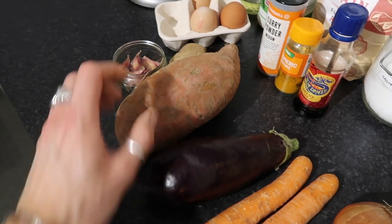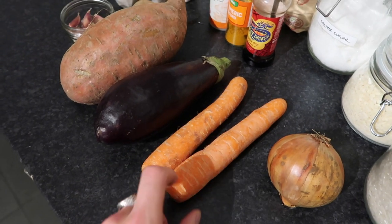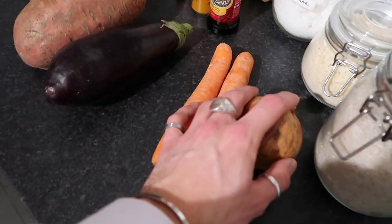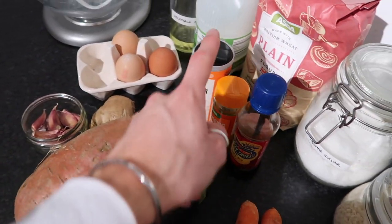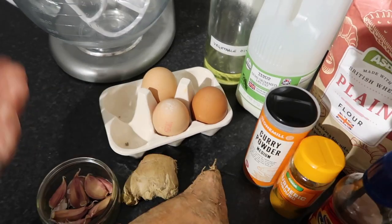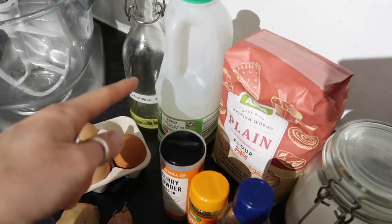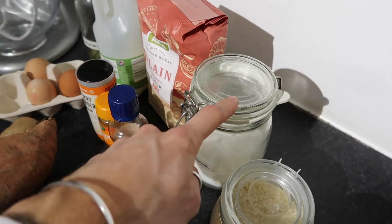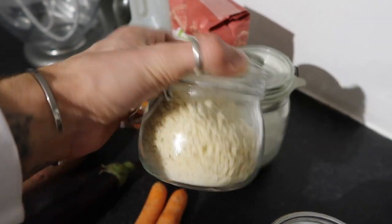We're going to be using a sweet potato and an aubergine — I did have to grab two carrots for this as well. I'll leave the full ingredients down below. The carrots make the sauce and the sweet potato and aubergine make the breadcrumbed pieces. We've also got an onion, some garlic, and some ginger to build the flavour. We've got curry powder, turmeric, and soy sauce, and then for the batter we need some eggs, a little bit of oil, some milk — you can use plant-based — a little bit of plain flour, and some caster sugar.